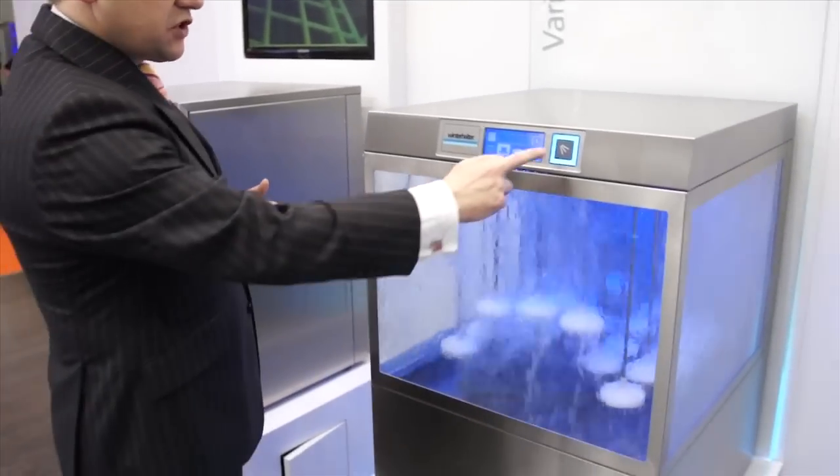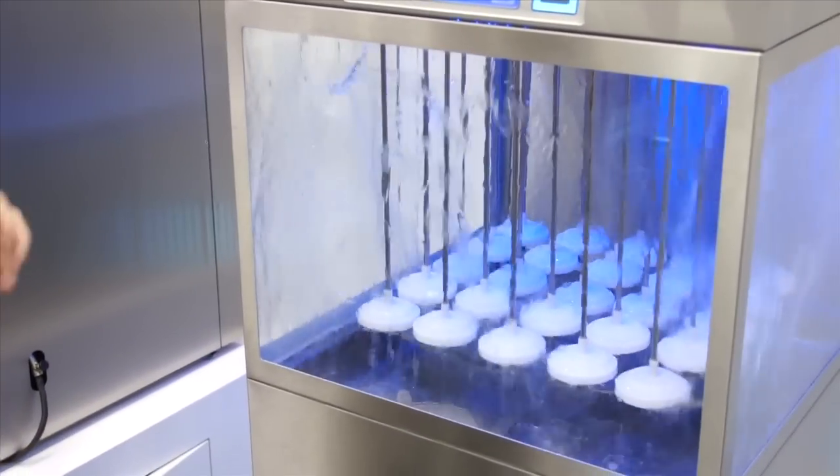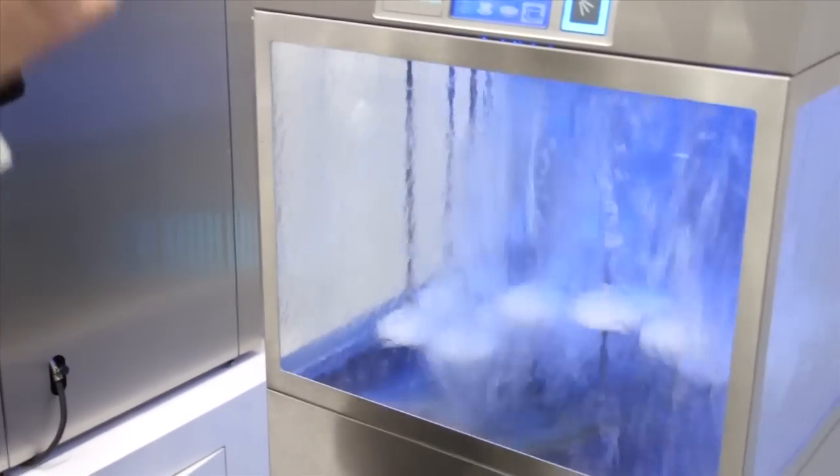Equally, in the same machine, this will show you how intense the pressure can be, and we can control this throughout the machine.